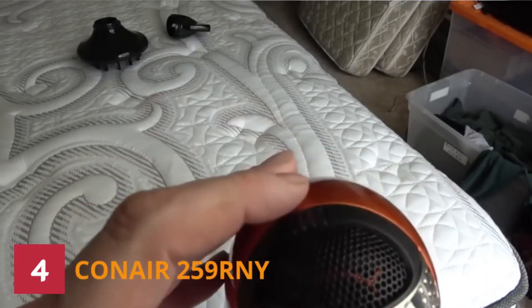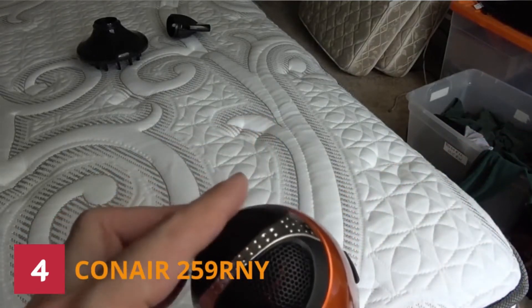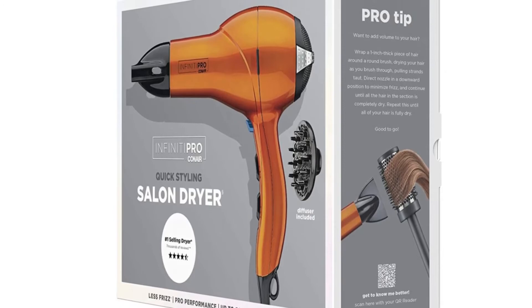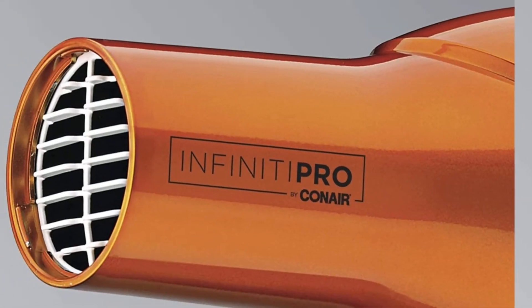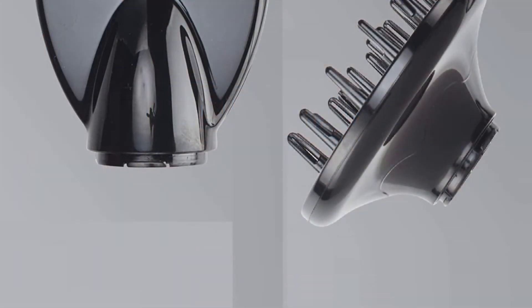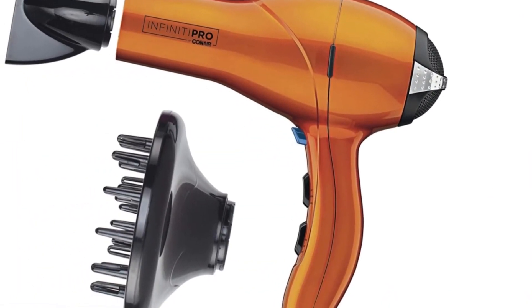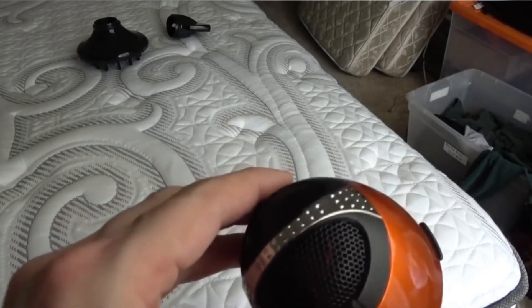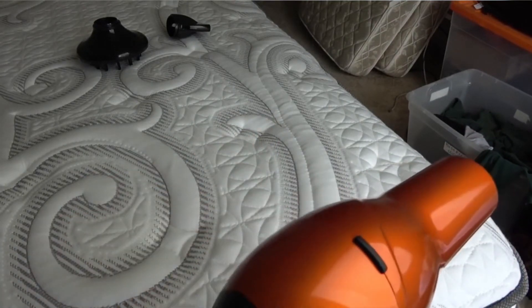The easily removable filter allows you to clean out the hair dryer to prevent lint build-up and prolong motor life. The Infiniti Pro by Conair 1875-Watt Salon Performance AC Motor Styling Hair Dryer includes two concentrator nozzle attachments to focus airflow in one direction. Its powerful airflow cuts the amount of time it takes to dry your hair without causing damage. Equipped with cutting-edge technology, it is an excellent selection for every hair type and style, though it may be slightly heavier than other models. It has a hanging ring for easy storage.